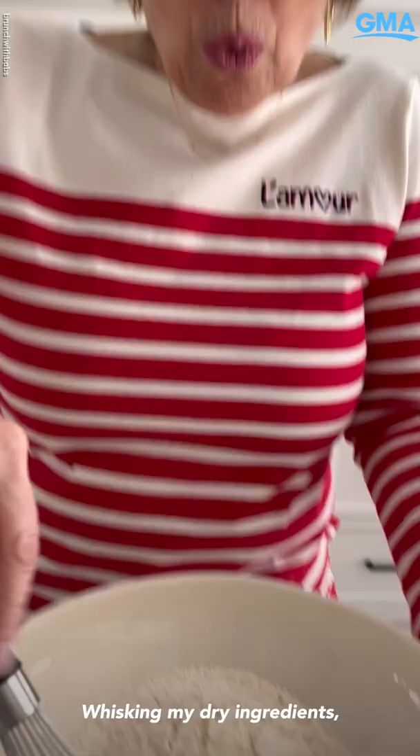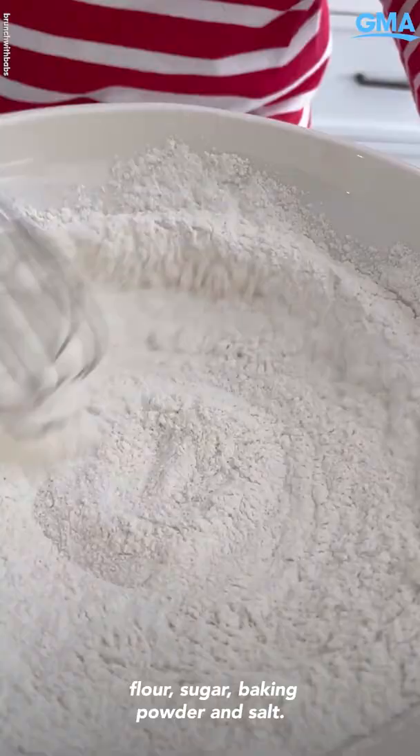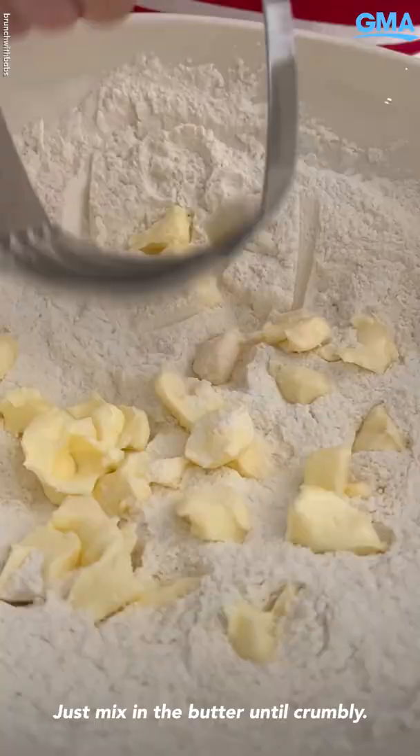Whisk my dry ingredients: flour, sugar, baking powder, and salt. Just mix in the butter until crumbly. You can use a fork to do this.